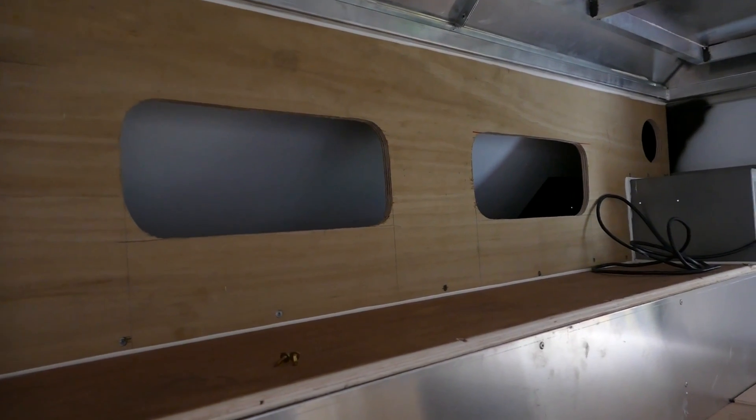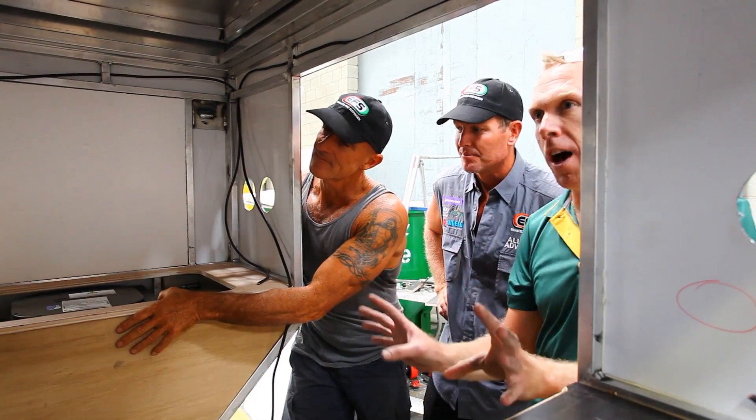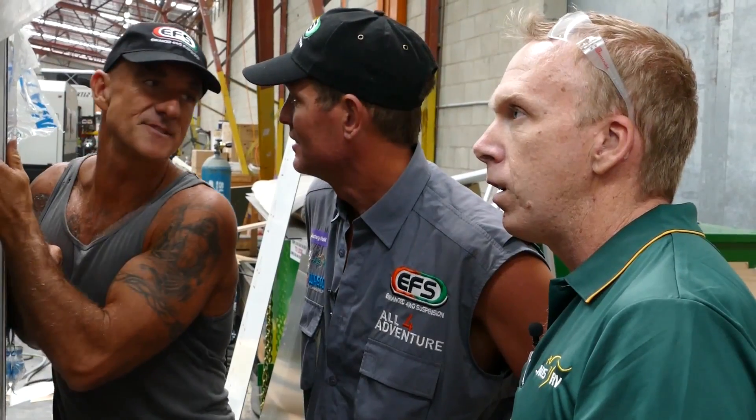The wood is only temporary — this is the prototype, this is the first one. We're getting all of our sizings right, getting the idea of what we're trying to create before we go into production.